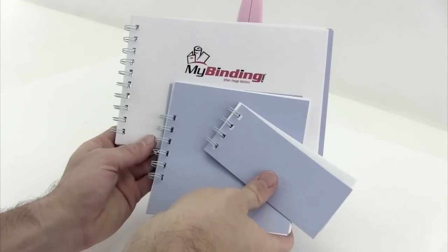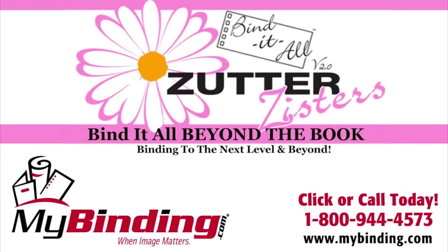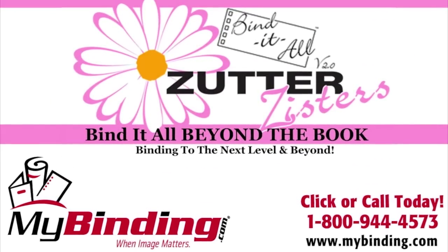Binding your personal book and project can be done easily with the Bind It All by Zutter. For more demos, reviews, and how-tos, check out MyBinding.com.